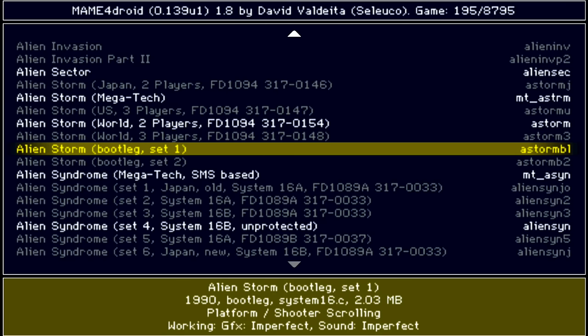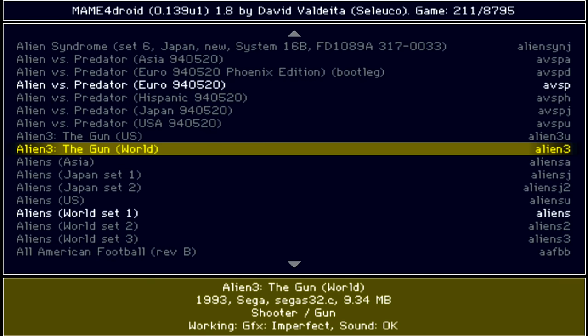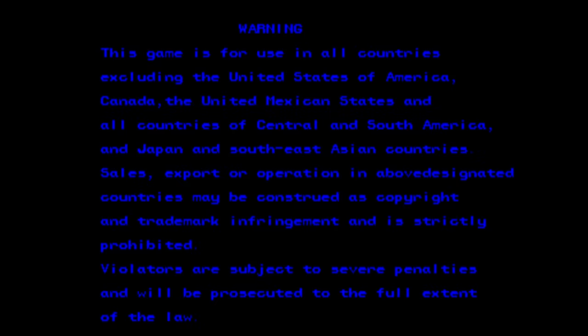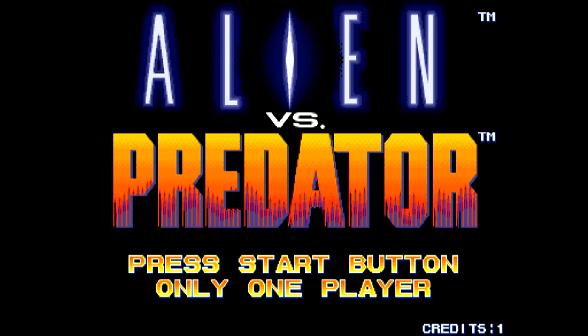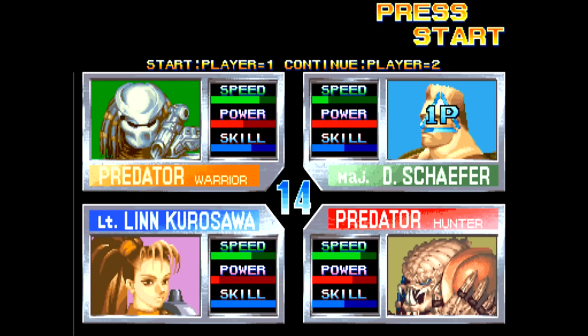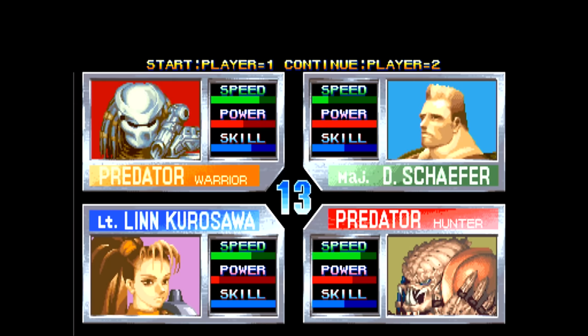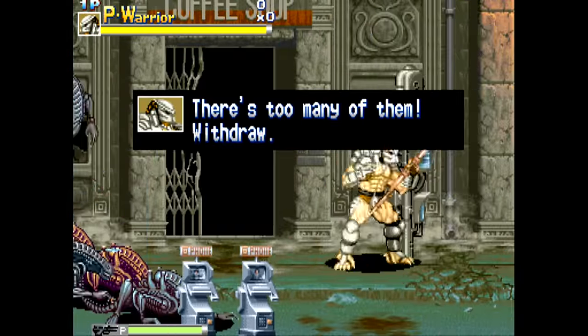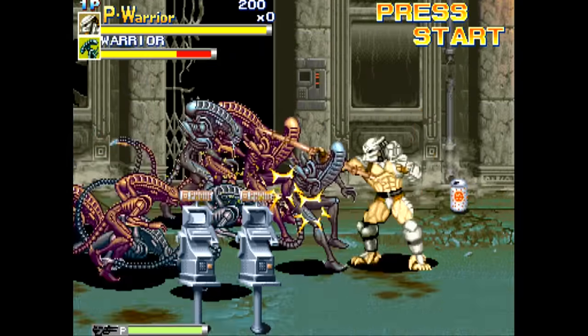I pretty much have every single arcade game ever created in the hard drive here. Everything's alphabetical — I push left and right to scroll through things, so if you want a game that starts with a Z it's going to take a bit longer. Here's what I want to highlight: this is Alien vs. Predator, a classic Capcom game which to my knowledge was never ported to any home console. This is a great beat-em-up — I highly recommend it. It's a great game to play multiplayer, and during the 90s beat-em-ups were certainly really popular, and this one stood out as one of the better ones.